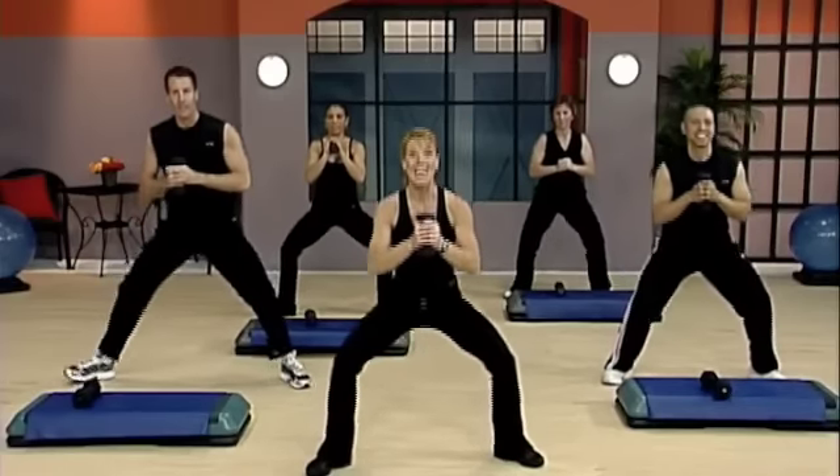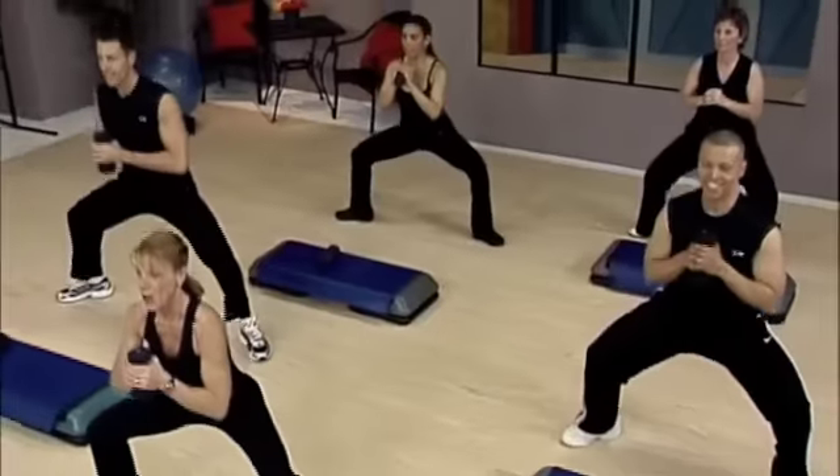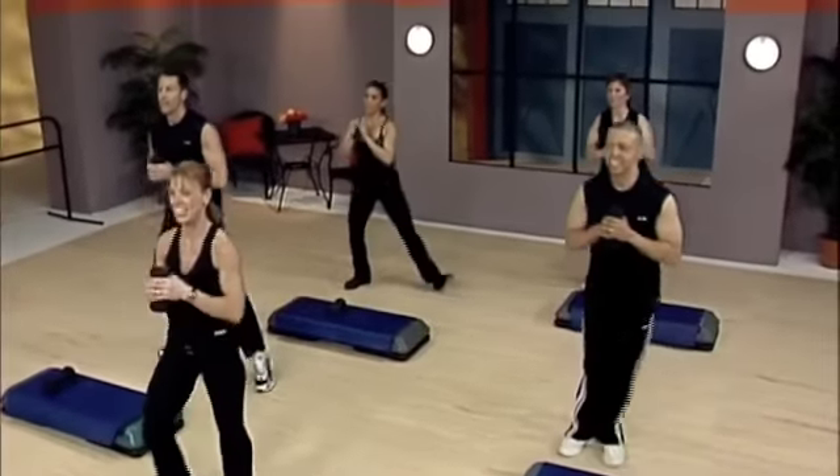Pulse down. Let's go. Seven more — seven, six, five, four, three, two, one and up. Rest it. Shake it out.